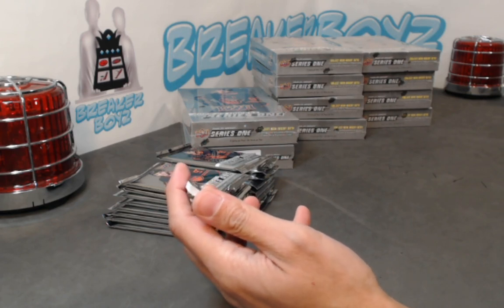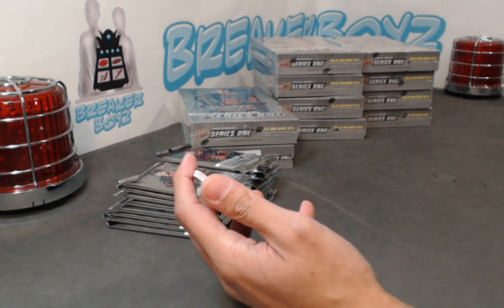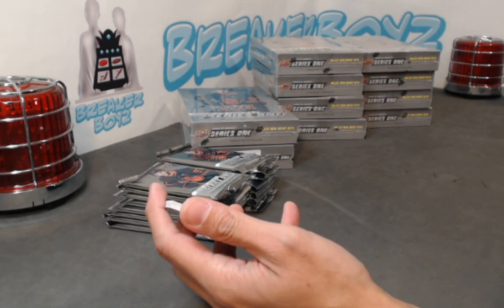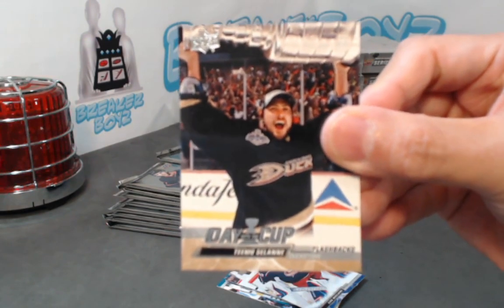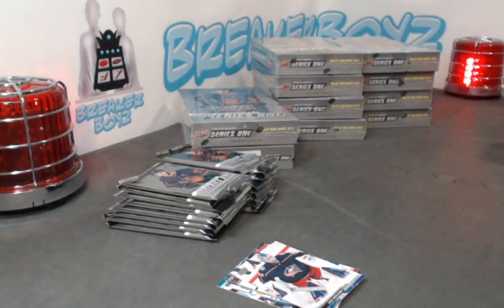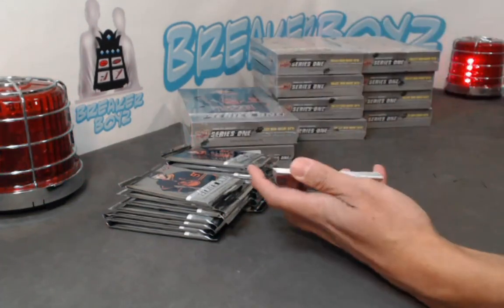We have a Day with the Cup Flashbacks — no numbering of course on these ones. I don't know how rare these are but these flashbacks — I don't know what the odds are but they've gotta be one in a handful of cases I guess. I'll assume the Finnish Flash — Teemu Selanne. One in 14, okay. Not bad — not bad. One in a few cases.